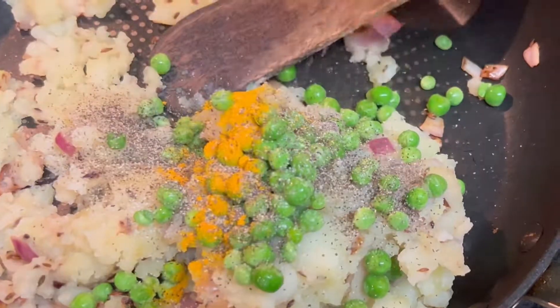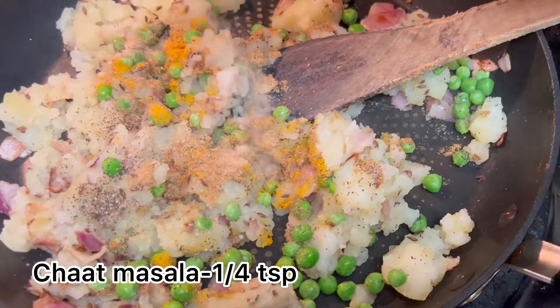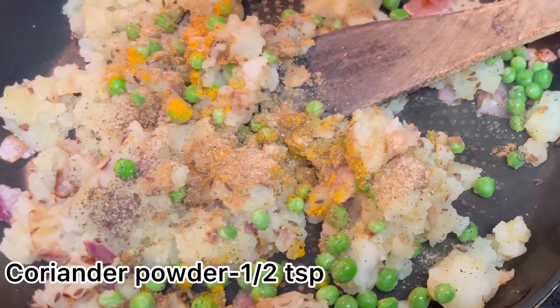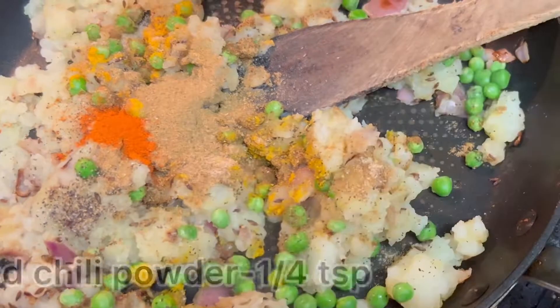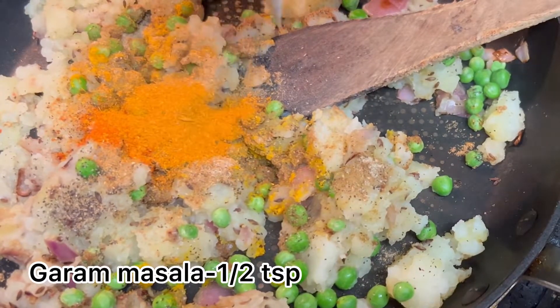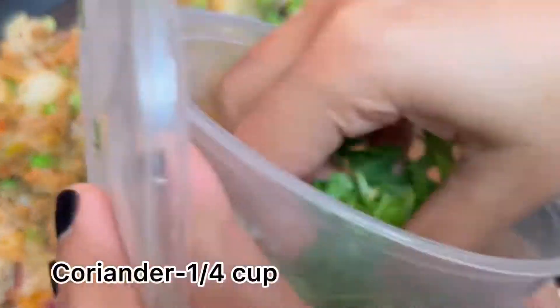Add salt as per your taste, turmeric powder one-quarter teaspoon, pepper powder half teaspoon, cumin powder half teaspoon, chaat masala one-quarter teaspoon, coriander powder half teaspoon, red chili powder one-quarter teaspoon, and garam masala half teaspoon. Mix everything well for two minutes. If you have green chili, you can add that too.